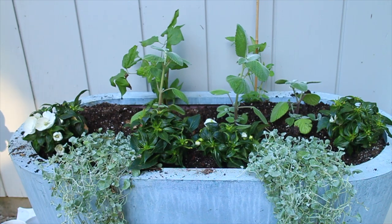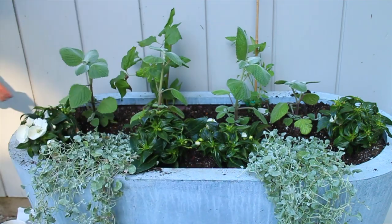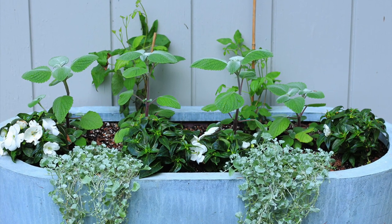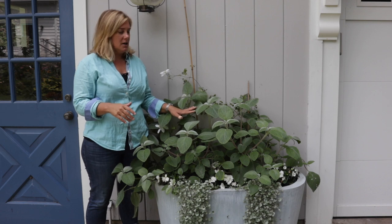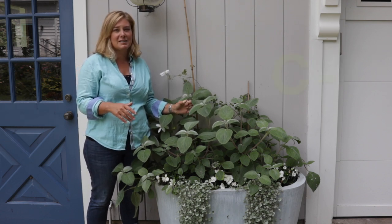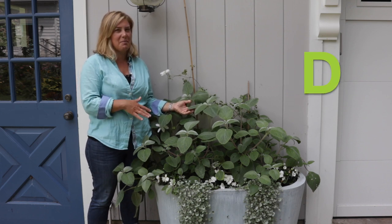I think next year I'm going to do something much more colorful over here. I need to figure out the vine situation — I really want a vine that's going to grow up and flop over the pergola on the garage. Maybe it's a different Clematis since some do better in shade, or maybe something else completely. Not happy with this one this year — I'm actually going to give this one a D.